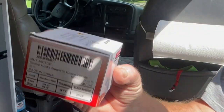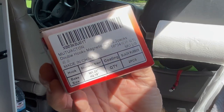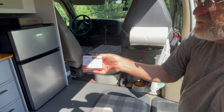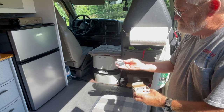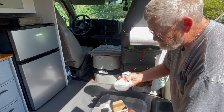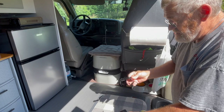They make several different types of magnets. This one is just the basic hook — they come two to a box. What's nice about these particular magnets is the size.